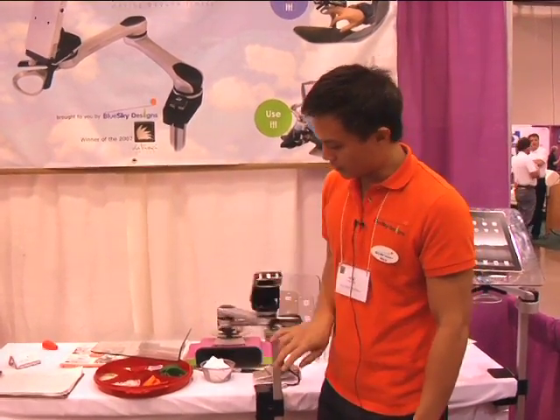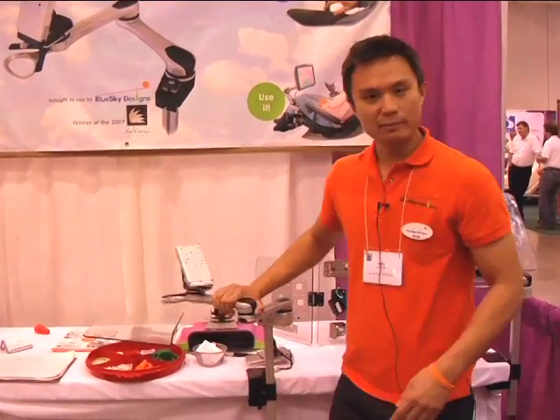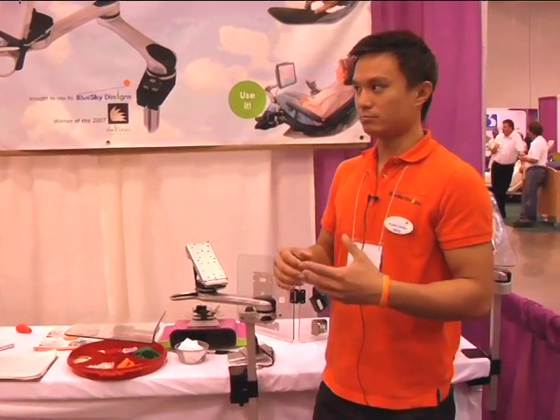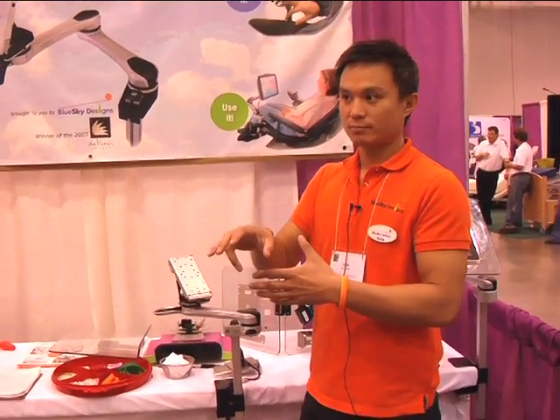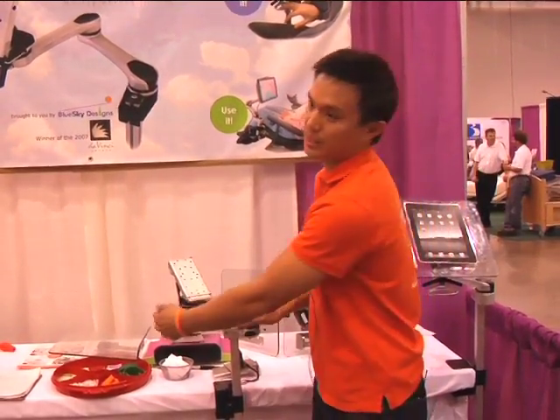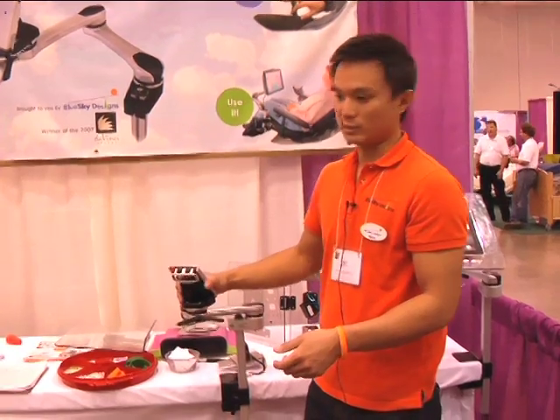All these joints can be manipulated and set to remember where they're going to lock. Some folks actually have it set so it doesn't lock anywhere and it's just an articulating arm, and some folks have it lock at every single spot so they have the most flexibility in where it locks.